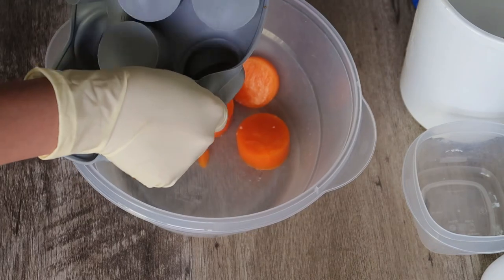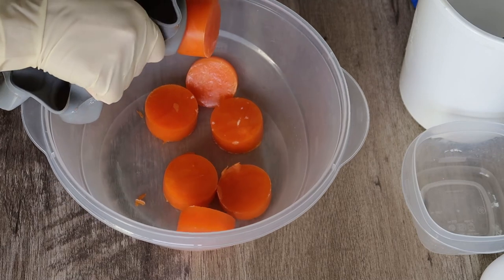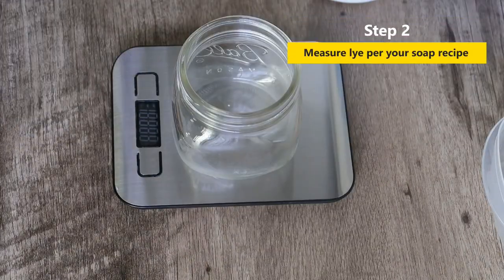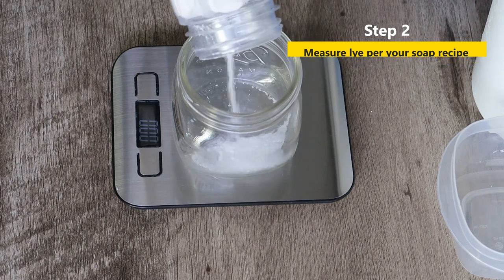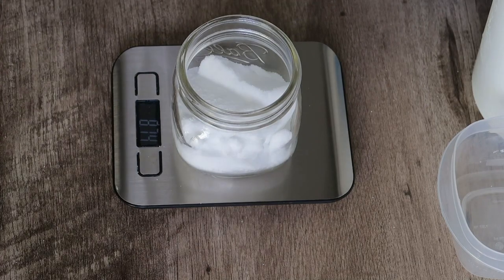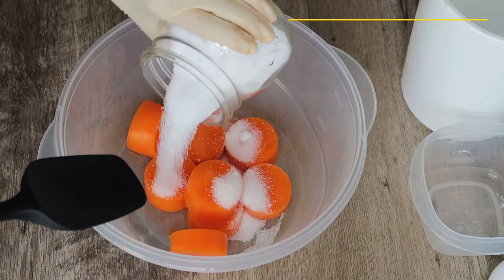First, take out all the frozen carrot puree that we made. Now it's time to measure lye. Make sure you wear safety goggles and gloves during the whole process of soap making. Measure the lye according to your soap recipe, and the next step is to mix the lye with the carrot puree that we froze.